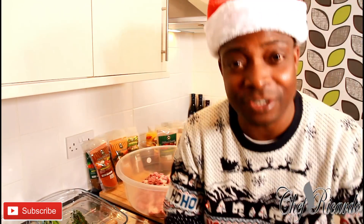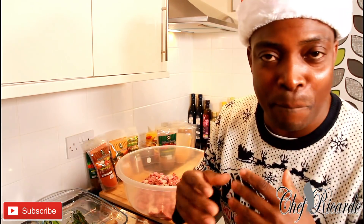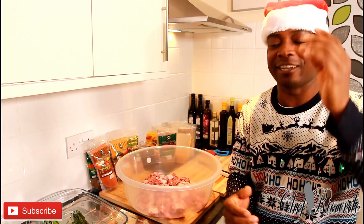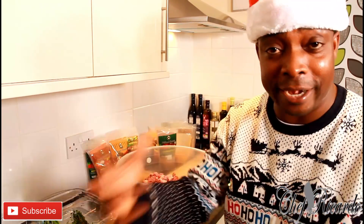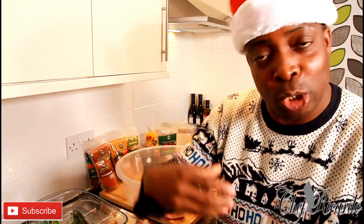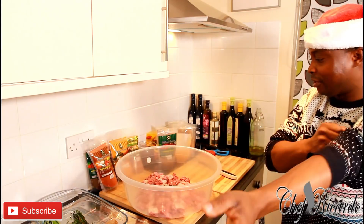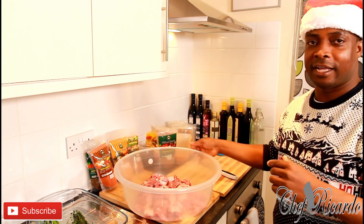In the kitchen again with Chef Ricardo's cooking show — amazing to be in the kitchen. Curry goat is a must on Christmas Day, guys. I want to show you how I start to marinate my meat and how to marinate your curry goat, season it, and put in some flavor before Christmas Day. First thing, let's get into business — this is the curry goat right here.